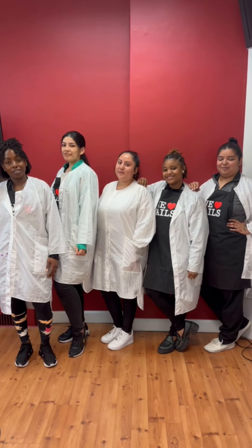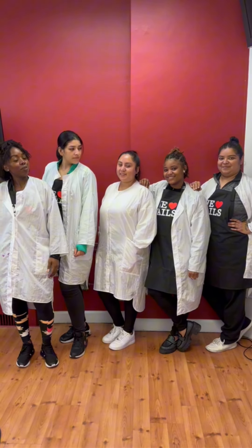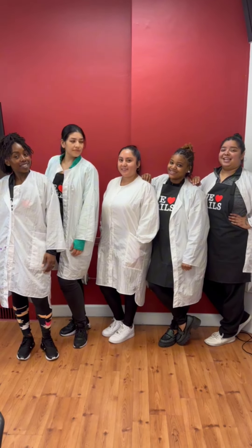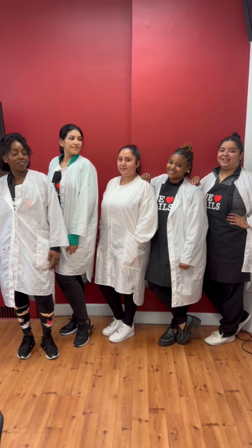At Branding Beauty Academy, we wanted to show the mothers some love, so we decided to create Mother's Day Brunch-inspired nails. Take a look at how we accomplish these extravagant nails.